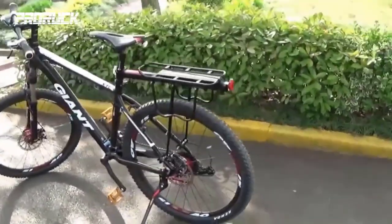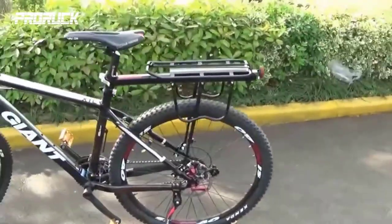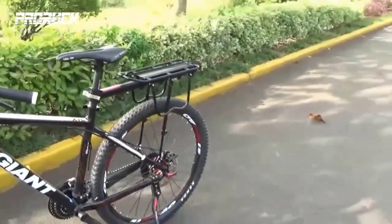The bike rear rack is the perfect accessory to carry luggage, bags, and picnic supplies on a long bike trip.